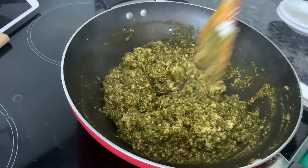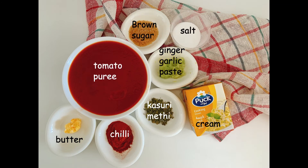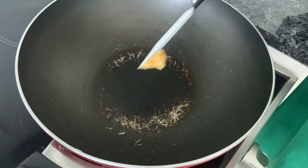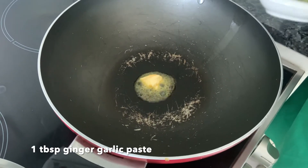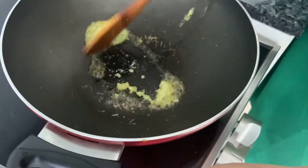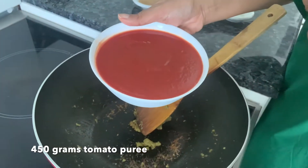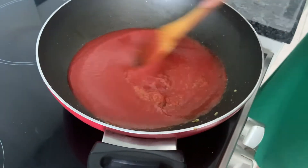For the makhani sauce, add a teaspoon of butter — I'm using butter because it's a makhani-type gravy. Once that melts, add a tablespoon of ginger-garlic paste. Cook this till the raw smell goes. Once it's cooked nicely and there's no raw smell, add around 450g of tomato puree — I've used the Tetra pack kind for a rich colour. Cook this for at least 5-6 minutes.